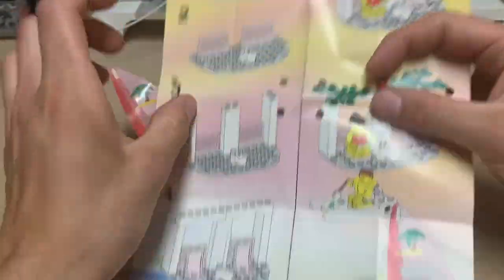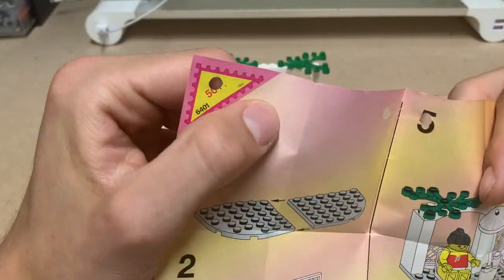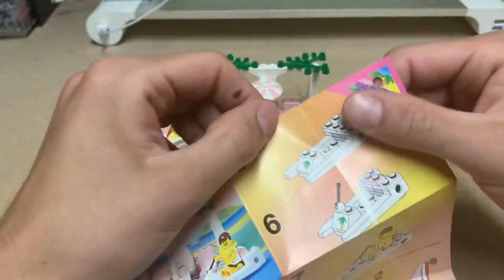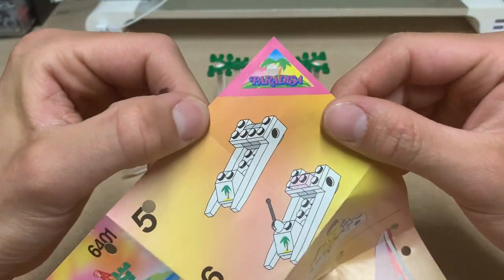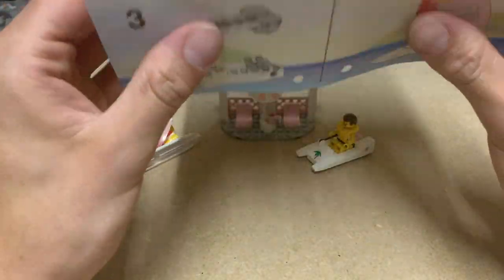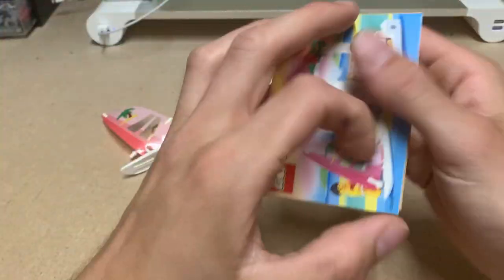As you can see, it's a fold-out manual and it has been perforated. There is a Paradisa branded corner that they had on the boxes and stuff — pretty cool. It's a very small set so let's go through it quickly.